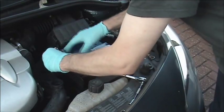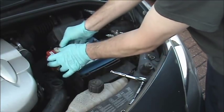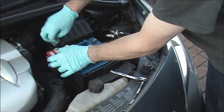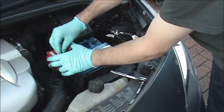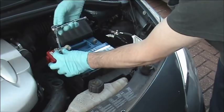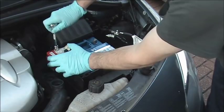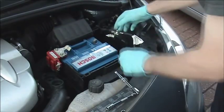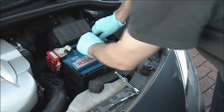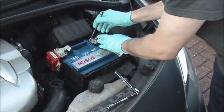As we said earlier, we always finish with the negative, so the first terminal to go on will be the positive red one. Again, make sure the post is as far down as possible — that way it will clamp nice and tight on the post.